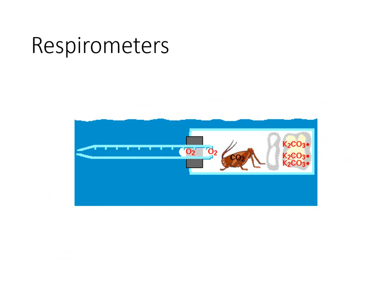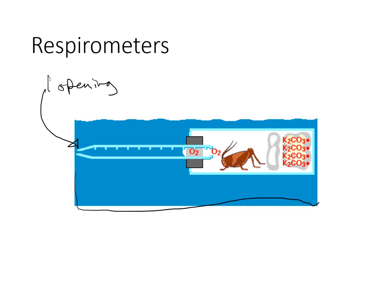Let me explain how a respirometer works. There's only one opening, and that is right here. A water bath surrounds it — the water bath controls temperature. So when you talk about controlled variables, a pretty obvious one is: I will control the temperature of the experiment by putting the respirometers in a water bath, kept at whatever temperature you want — say, 20 degrees.